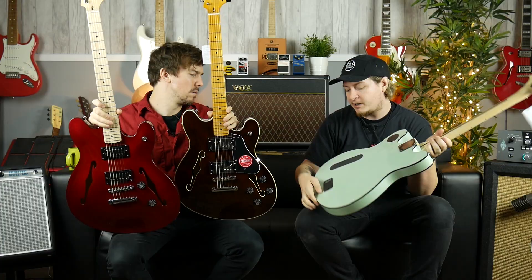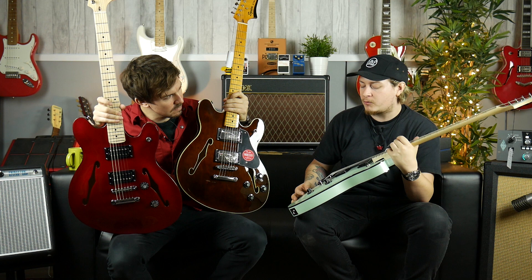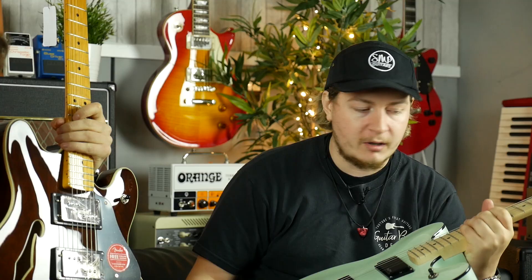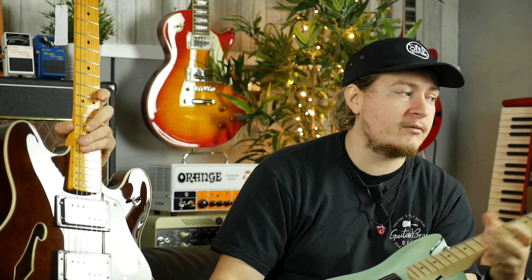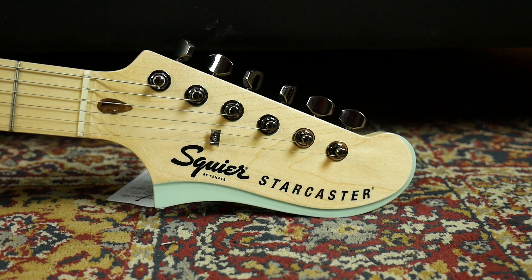Once it was tuned up, this guitar felt particularly comfortable because of the 12-inch radius — the flat fretboard felt really easy to play. The action is set super low but it's not buzzy, none of the notes were choking out even when bending a tone and a half or two tones up. I'm not a massive fan of the headstocks on the Starcasters — they are pretty big — but I do like the matching finish in the little divot section on the headstock; that's a nice touch. These guitars are built in Indonesia.